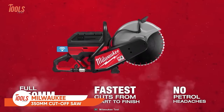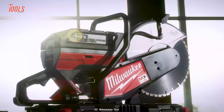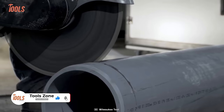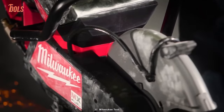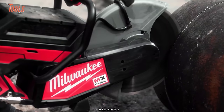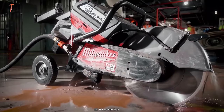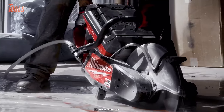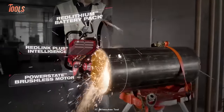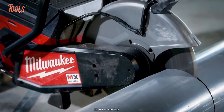The Milwaukee Cutoff Saw provides incredible power and torque, capable of cutting through a wide range of materials — metal, MC cables, reinforced concrete, or steel studs — with ease. It produces zero fumes, so you can use it safely indoors without any ventilation worries. It also comes with an M18 Switch Tank, which eliminates the hassle of dealing with a large 300-foot hose for water supply, making it an all-in-one battery-powered solution.